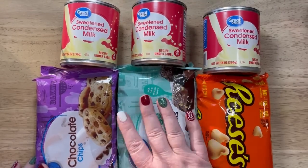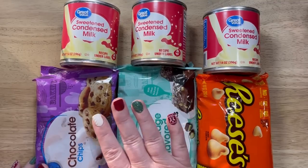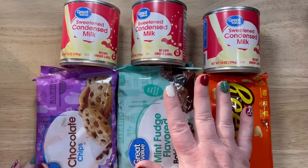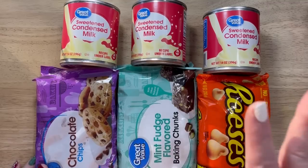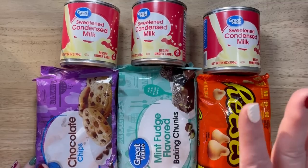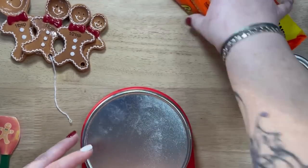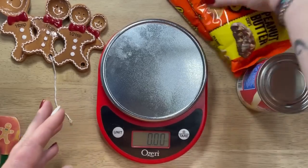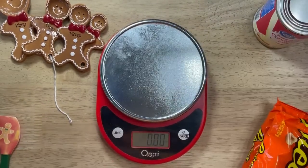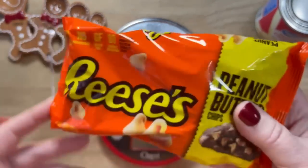I hadn't done an updated version — I did a video on this in 2018 and I said no, I need to do an updated version because you couldn't even see what I was doing. So let's just stop yakking and get this video underway. First thing you are going to want to do is measure out your chocolate. Here I'm using Reese's peanut butter chips for peanut butter fudge.